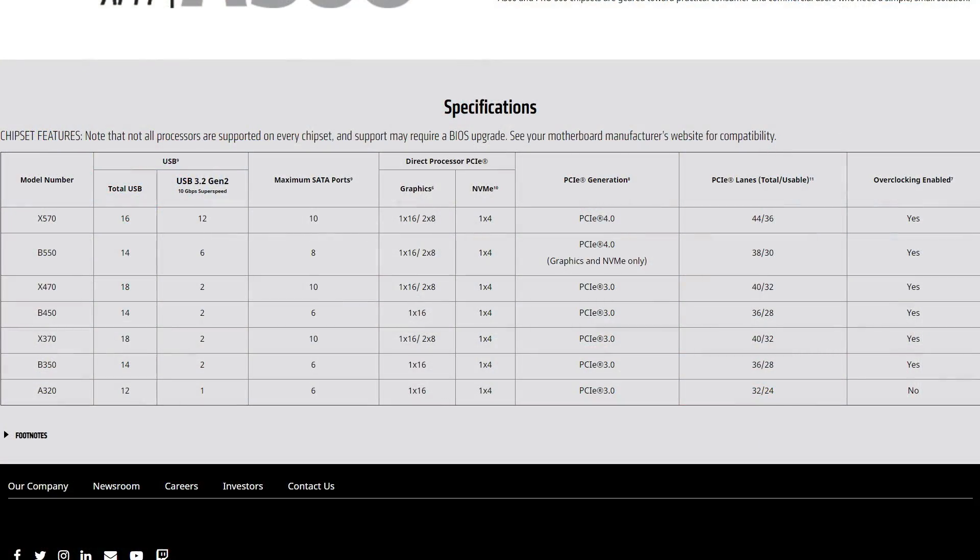The A320 chipset is designed as a budget alternative against the B450, B550, and X570. It is at a certain price point because it is a limited chipset. It doesn't support overclocking officially for any processor, although some boards do allow limited overclocking of RAM frequencies, which is a very different thing.